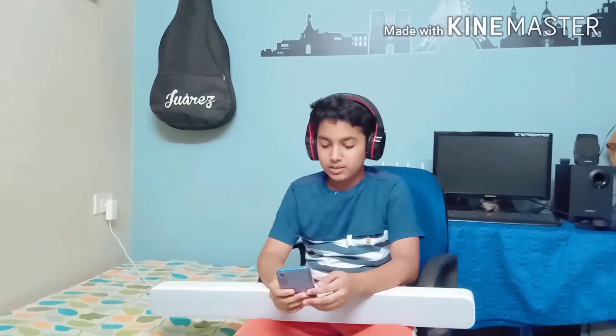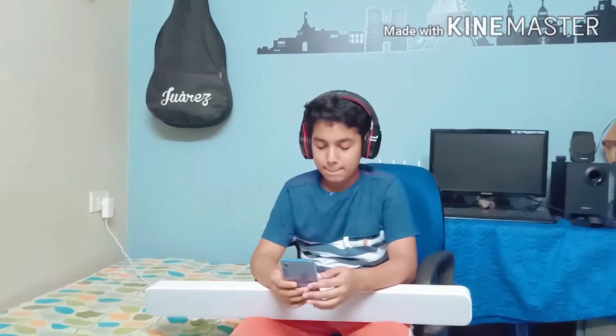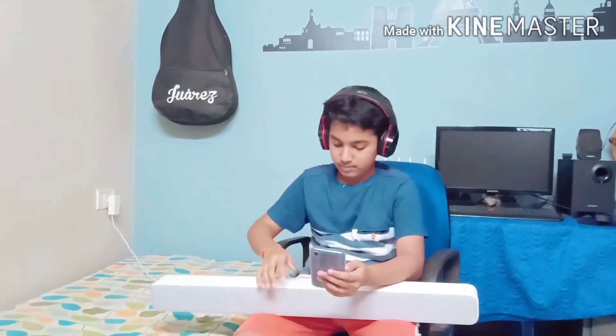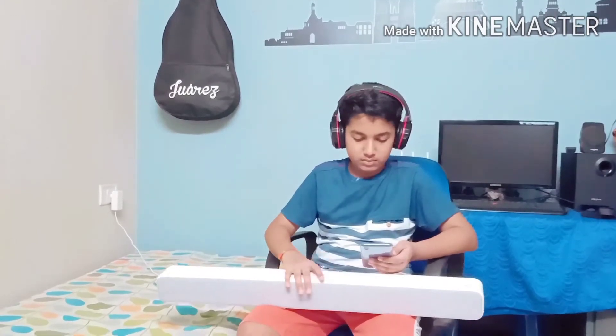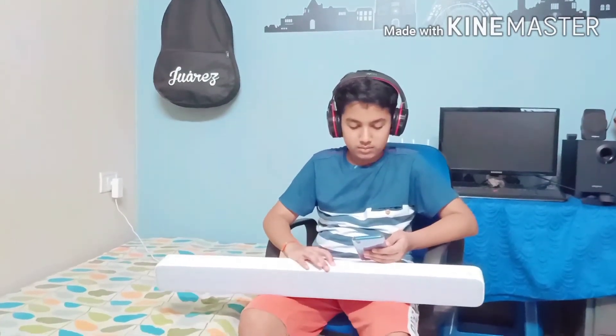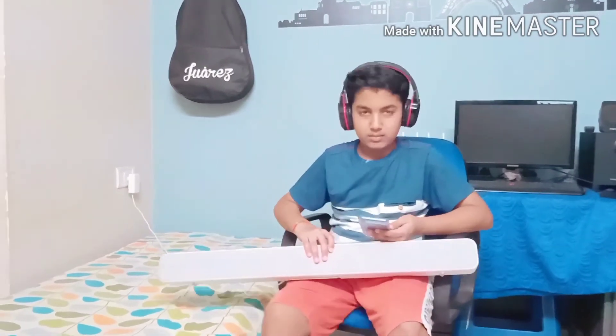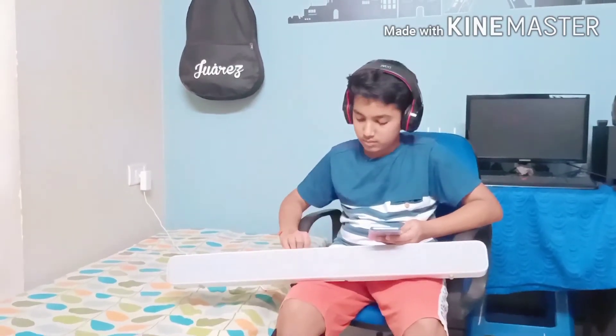And now I will play a little song to demonstrate the sound quality of the MI Soundbar.